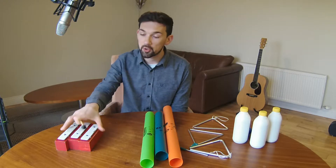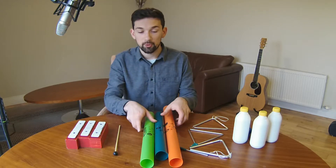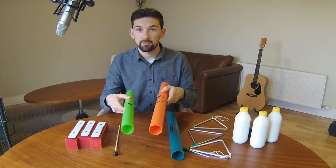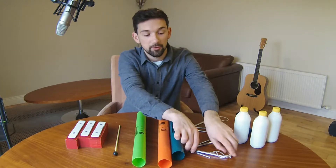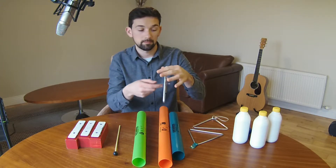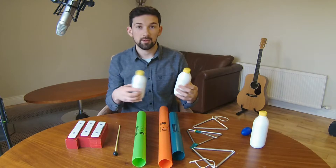In workshops when we're working, we would usually give the red group chime bars like this, then we would give the blue group boomwhackers, which are plastic tubes that have different lengths and different pitches, and then we would give the green group triangles, and we would generally give the yellow group shakers.